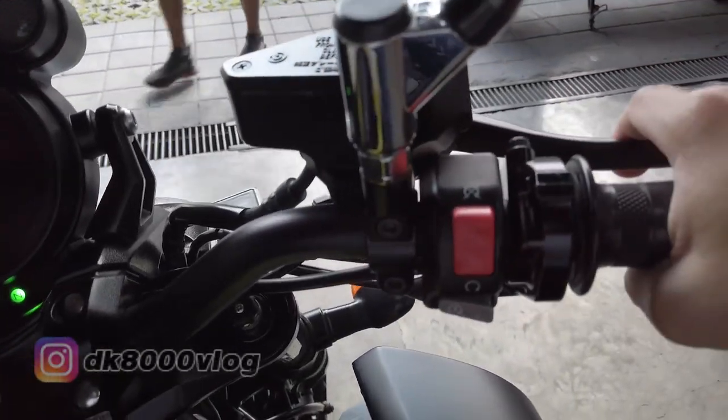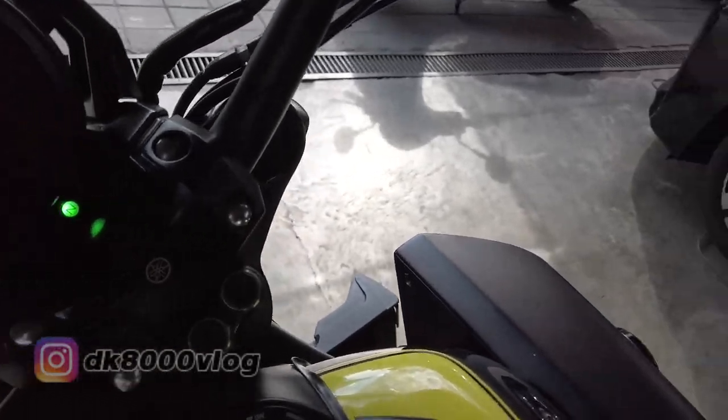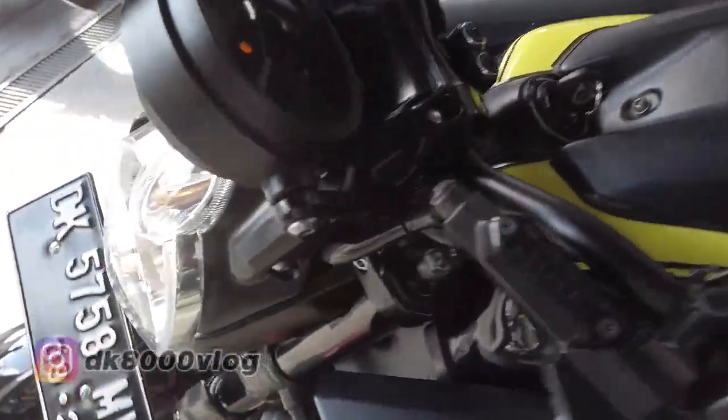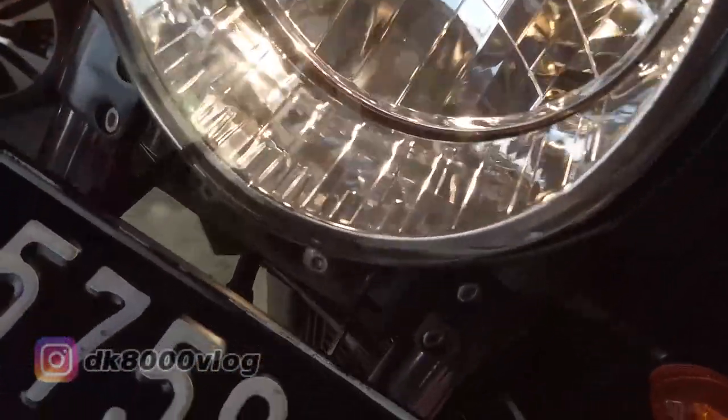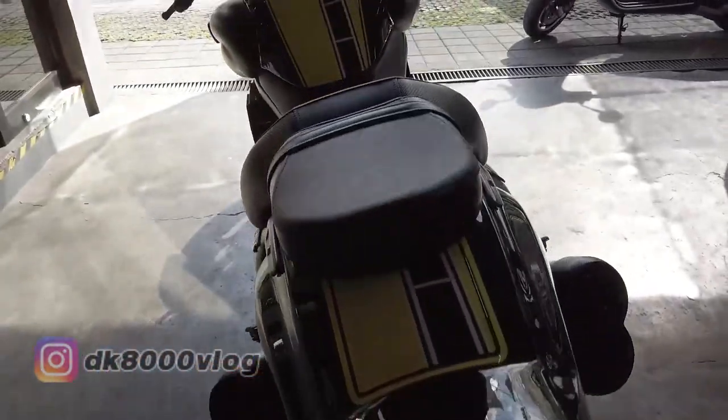Mau lihat lampunya nggak? Coba lihatin lampunya dulu. LED — bawah lampu, LED, bawah lampu.